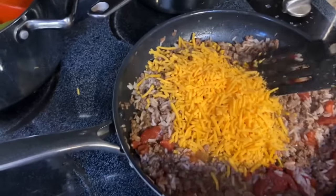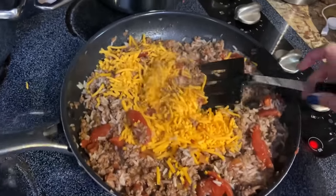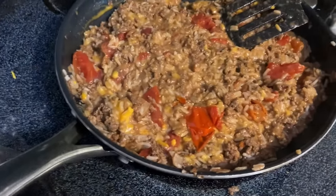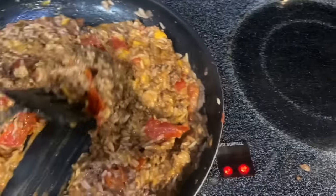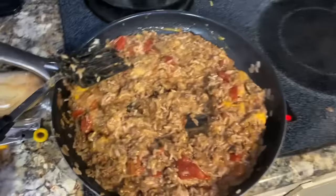It says after the rice is tender to add the cheese. Since the rice is tender, I'm going to add the cheese now. I think that's looking pretty good. I'm going to take that off the heat — I don't want it to get to where it's sticking. Looks really good. Now I'm going to fill up the cups.